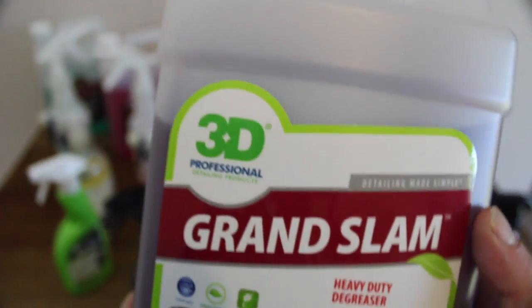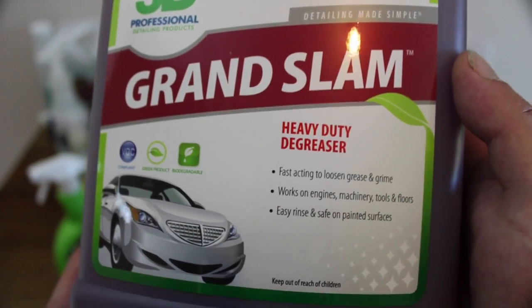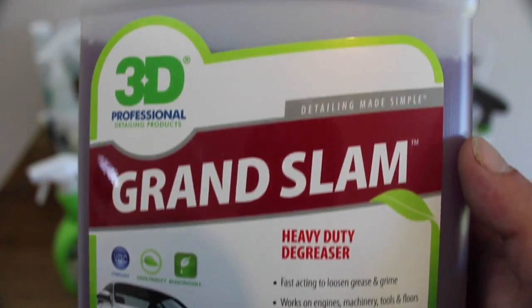Yet another offering from 3D is their Grand Slam degreaser. Personally, this is the only other degreaser apart from Sparkle Plenty that I've used that can match and even surpass the Meguiar's Super Degreaser in its effectiveness at higher dilution ratios. At $50 for 3.8 litres, it represents great value.